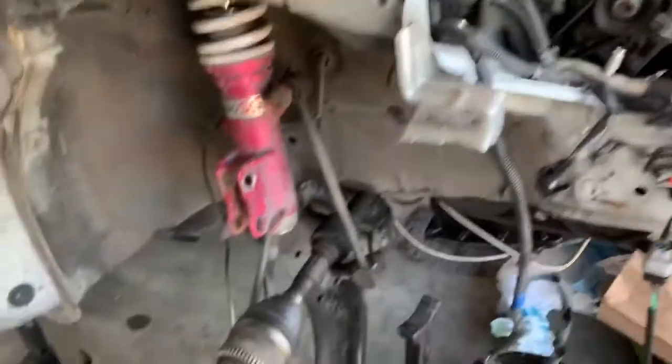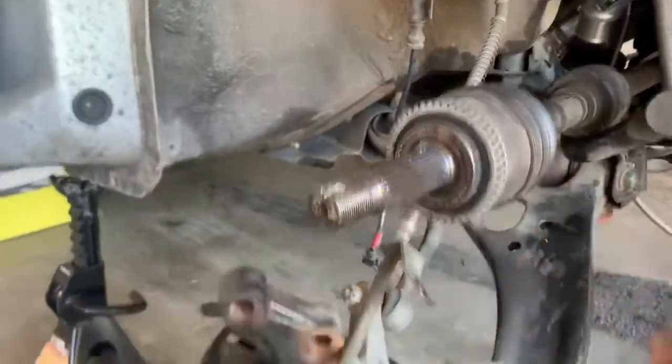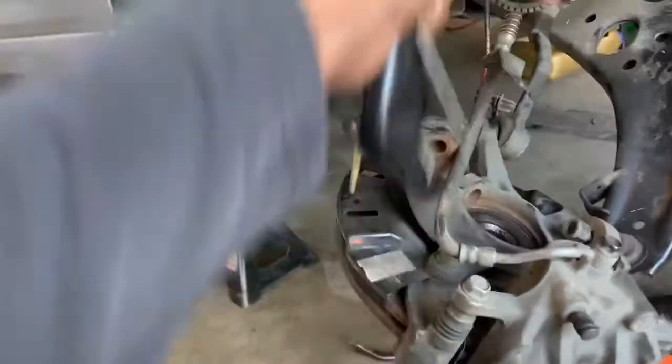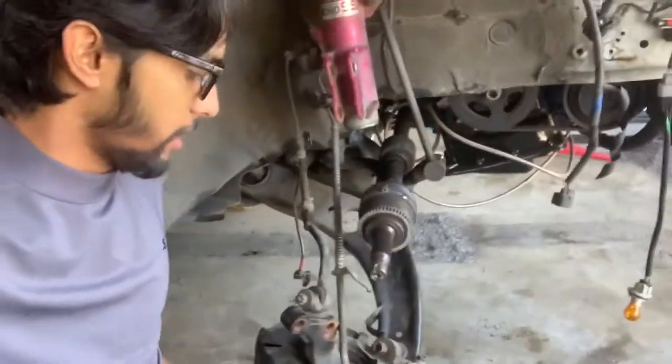Got the driver's side axle on and now all I'm working on is this side — putting the hub up on the coilover. Just got the passenger side axle in. Now we're gonna throw this hub up, put the wheels on, and start the braking process.